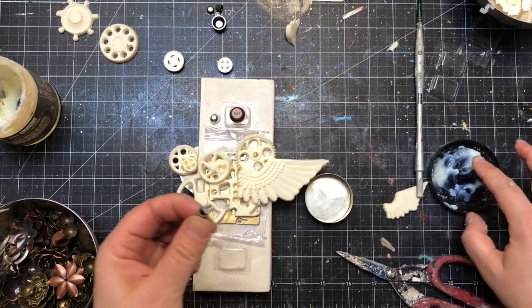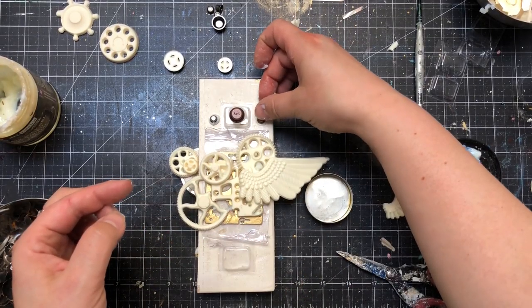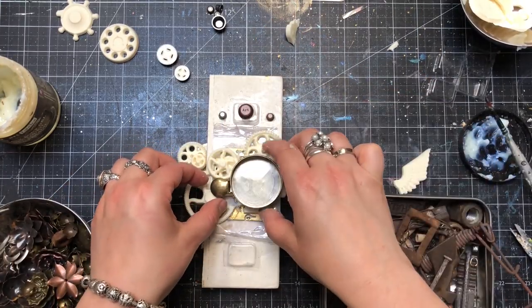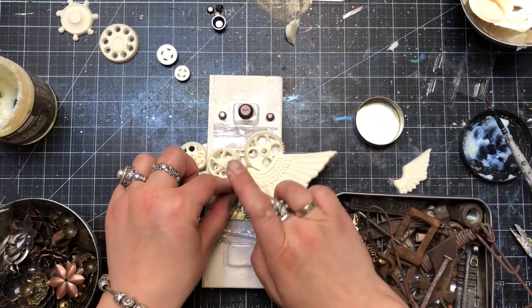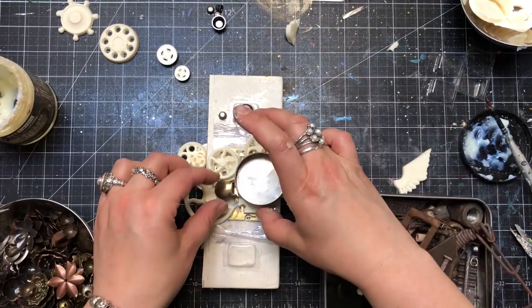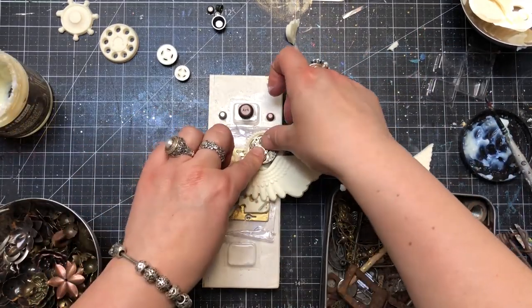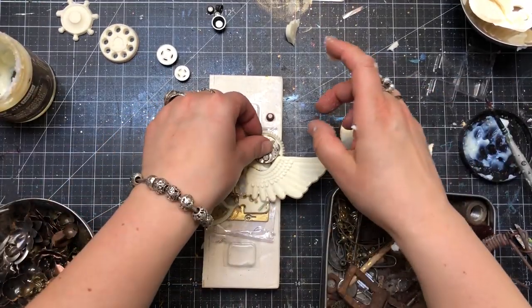My next step was adding extra touches — these were again pieces of plastic packaging. I picked two squares like mini shaker boxes that came from the package of my knobs and I added them on the top and on the bottom of my composition. They were adding extra detail that I really liked.